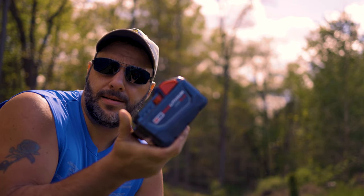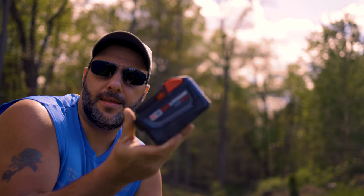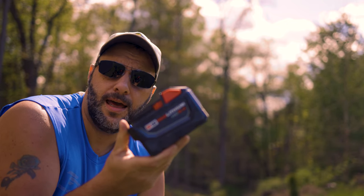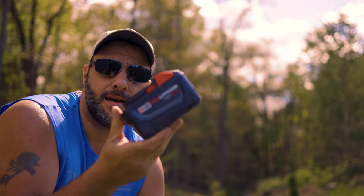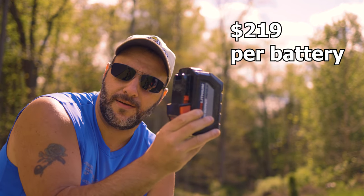If you have a 9 AH laying around, that's fine, but I feel it just doesn't cut it. The 9 AH batteries are good in a pinch, but I would never choose them over the 12 AH — you're definitely not getting as many cuts, and there's a noticeable power loss running the 9 compared to the 12. Not a huge power loss, you can still slice and dice just fine, but it's still there. The 9 AH still takes about 40 to 45 minutes to charge, so you might as well get a couple of the 12 AH batteries.